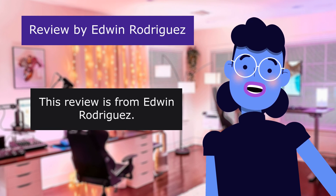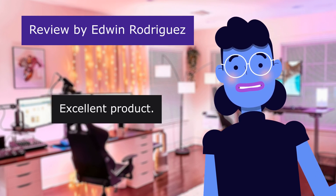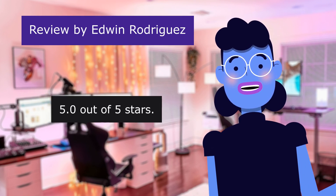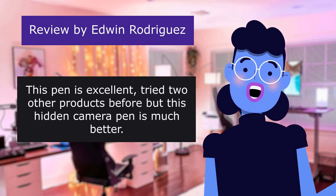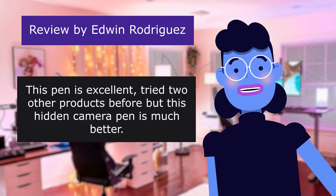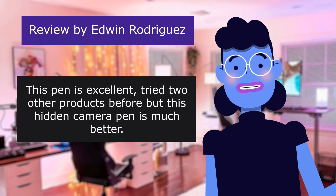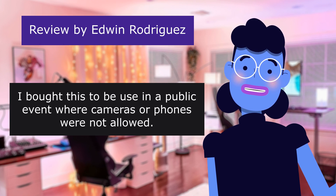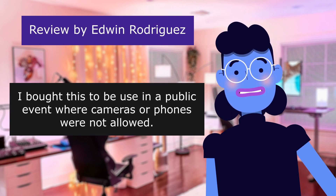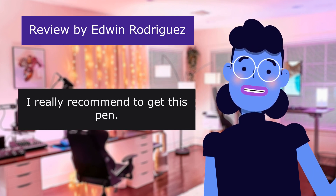This review is from Edwin Rodriguez: 'Excellent product,' 5.0 out of 5 stars. This pen is excellent. Tried two other products before, but this hidden camera pen is much better. I bought this to be used in a public event where cameras or phones were not allowed. I really recommend getting this pen.